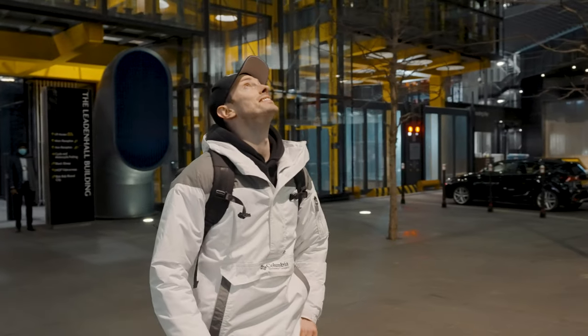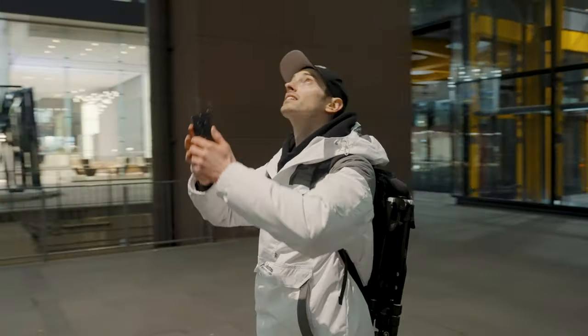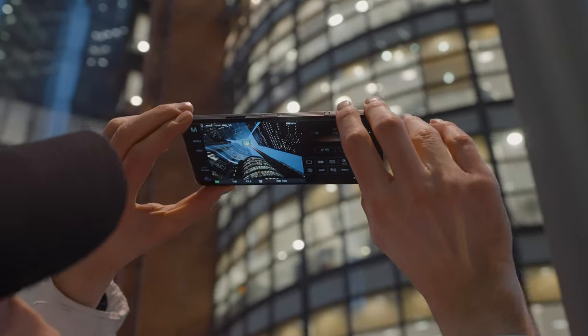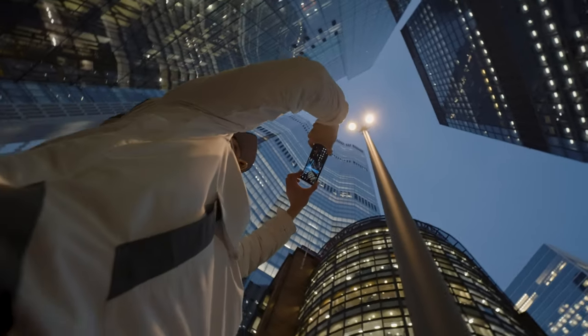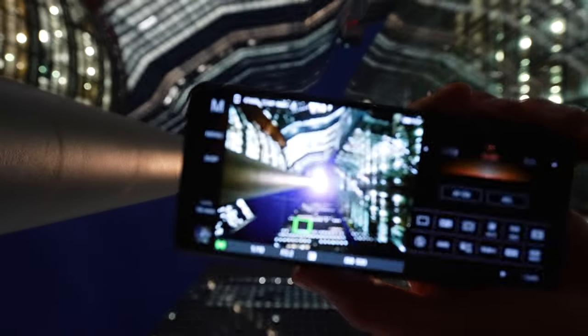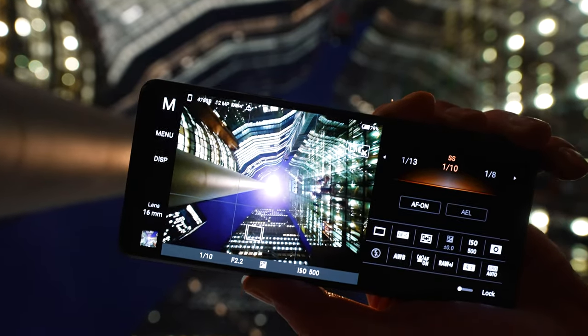The Xperia Pro-i has a 16mm ultra-wide lens which is perfect for shooting look-ups. Always make sure you have the grid lines turned on in order to compose your shots accurately. Here I am framing up using leading lines from the corners of the frame to draw the viewer's eye into the center.